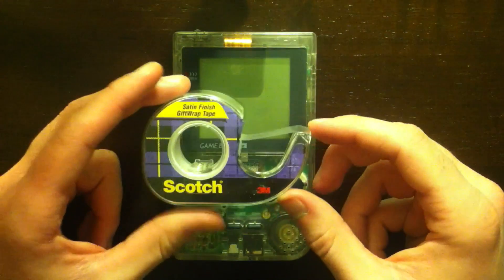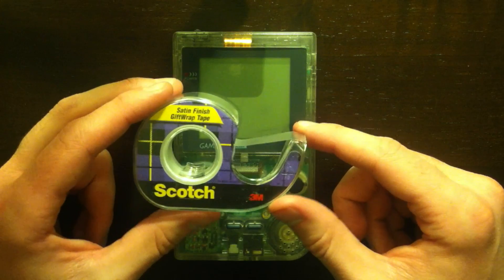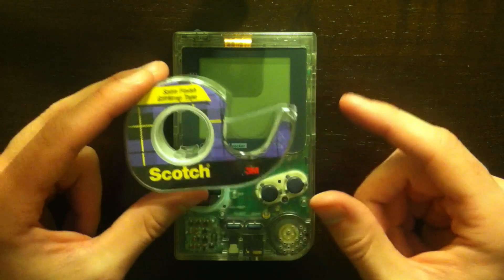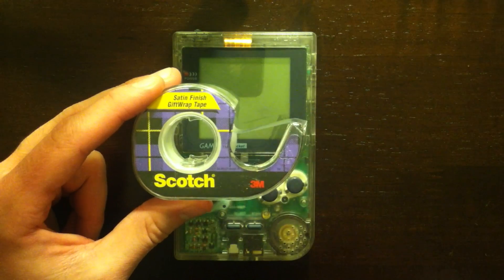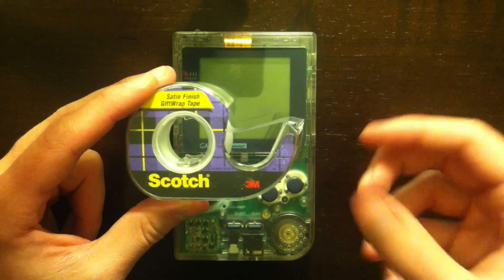You're also going to want a baggie to store screws and your buttons in. I like to use tape to clean off and protect the screen while I'm working on it. You can use a microfiber cloth, but tape works really well to remove dust and oil from the glass. You can put it on right away and keep it on until you're done with the Game Boy, then remove it at the end so you can handle it without worrying about messing up the glass.